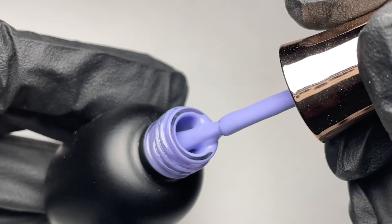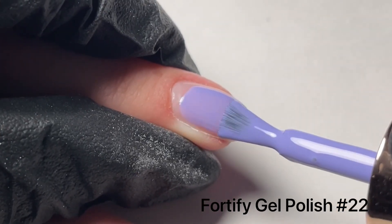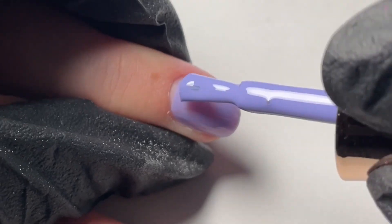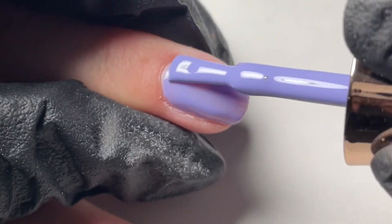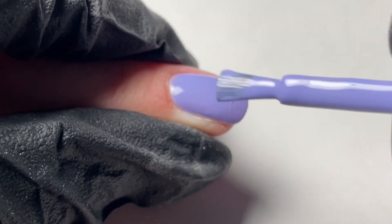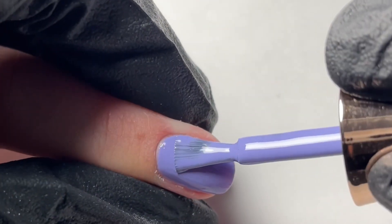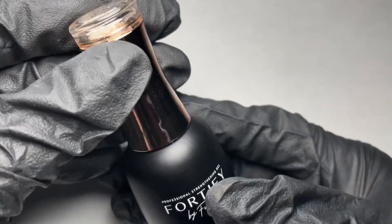Now you are ready to apply your gel polish. In this video we are using Fusion Fortify number 22, a beautiful lavender. Apply your gel polish in two coats for best results. The first coat should be slightly translucent and be completely accurate from cuticle to free edge. Gel follows gel, so you want to take the time to make sure this coat is applied perfectly. Cure in between each coat for 60 seconds in your Fusion lamp. Always remember to cap that free edge.